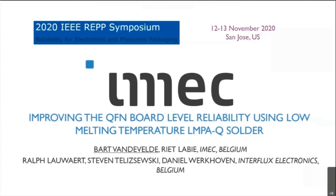Thanks a lot for this possibility to present this work. Good morning everyone at the U.S. — it's already quite late in the evening here. Today I will present the reliability test results that we had with a low melting temperature solder, which is tin-based, and its commercial name is LMPAQ.